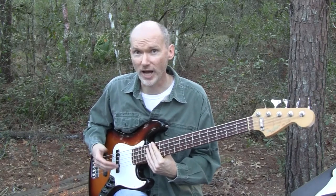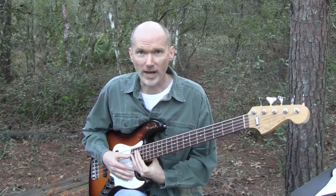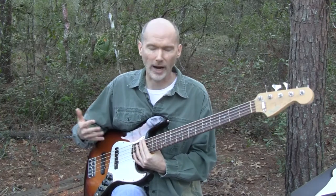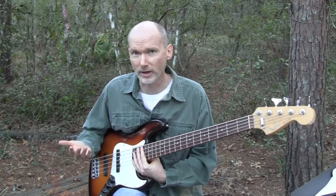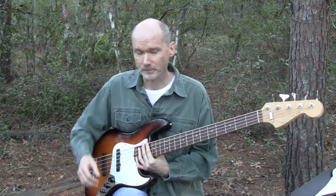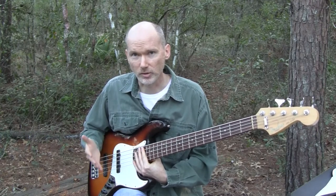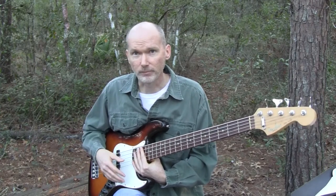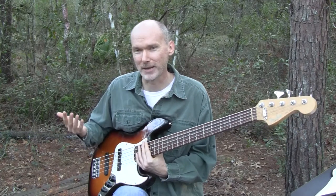Just because it's not an actual Fender doesn't mean it's not a good bass. In my opinion, there are a lot of jazz basses not made by Fender that I think are better. This is a Fender Jazz, but if I had lots of money I'd probably buy something like a Sadowski — some type of really high-end jazz bass. When it's not a Fender, it's typically referred to as a J-Bass, because Fender owns the name Jazz Bass. I think it started as a marketing ploy back in the late 50s, early 60s, calling it a Jazz Bass to appeal to a certain type of musician. That was before Rock and Roll was really big. Now everybody plays a Jazz Bass and the name just kind of stuck.